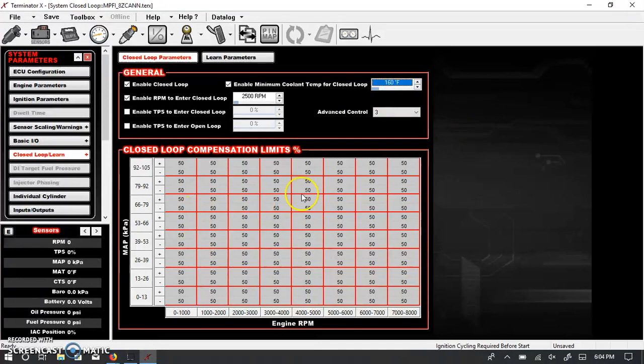Closed-loop compensation limits: remember, this system has a self-learning fuel map, and we can cover more of that when talking about the fuel ICF. Essentially, this tells the computer how far it can go off the base table to correct the fuel map. When you're originally starting an engine brand new, you want these limits to be fairly high, and once you get your tune nailed in, these can come down.